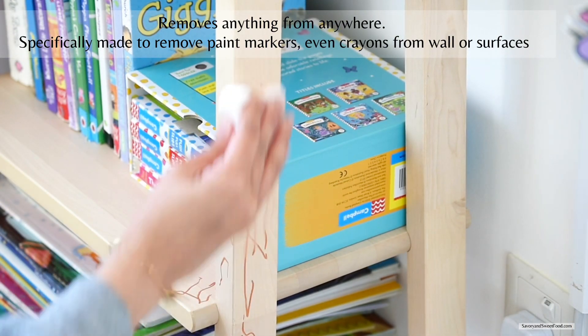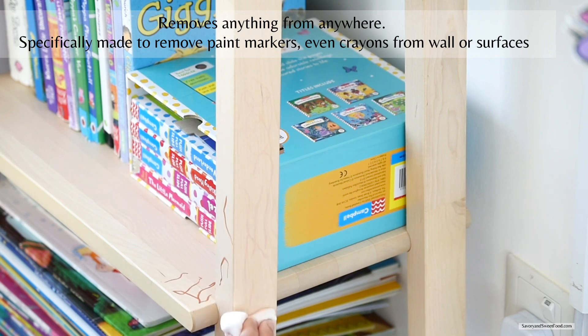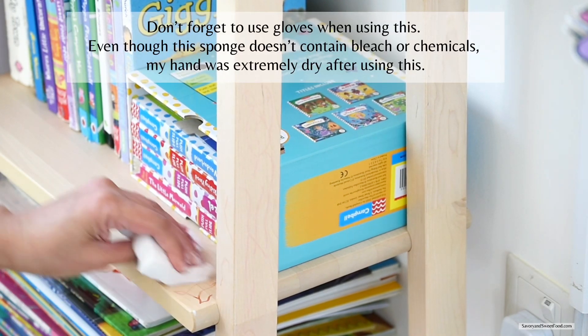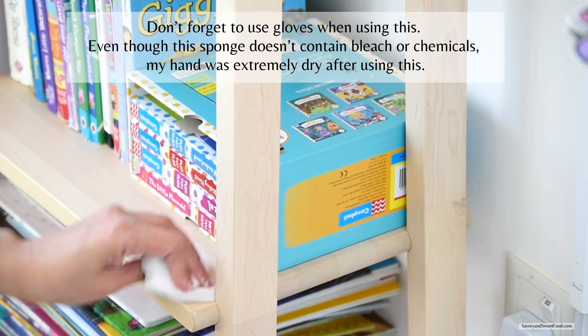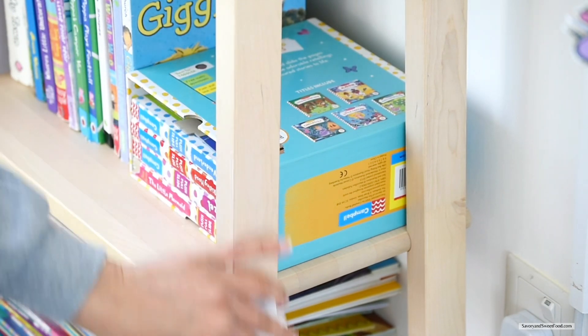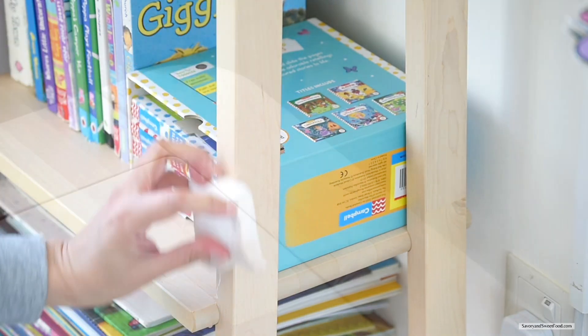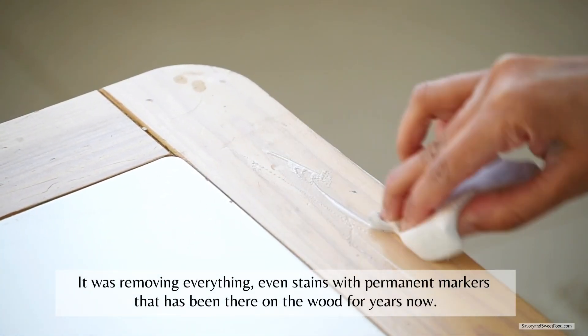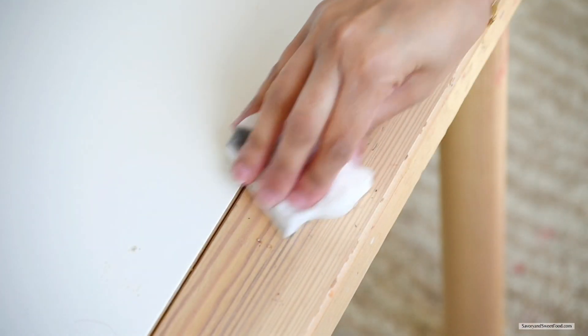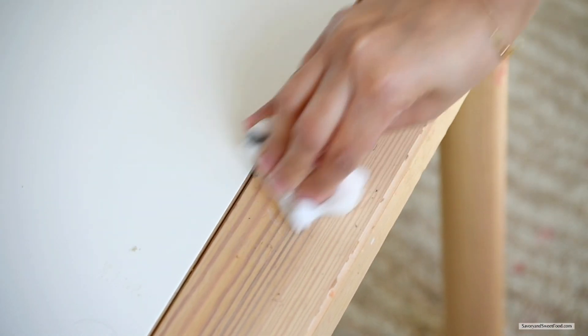This is Omar's beautiful artwork on the bookshelf — he drew with a marker, and this one was actually the IKEA marker, so it was quite easy to remove the stains. These marks on the table have been there for quite some time — these are permanent marker stains — but the sponge efficiently removed the stain completely.